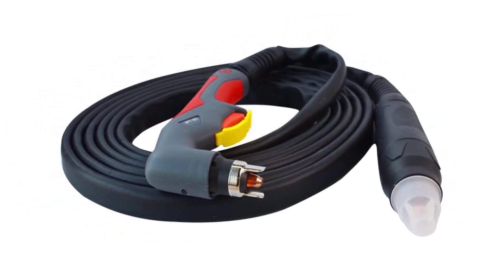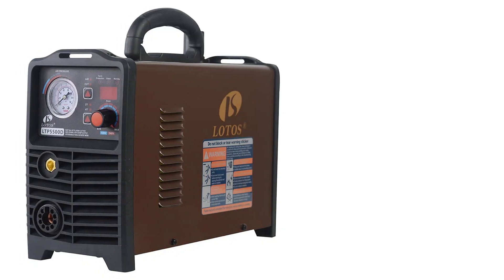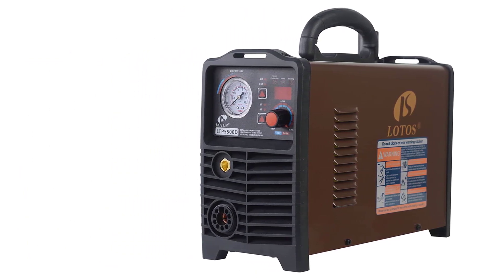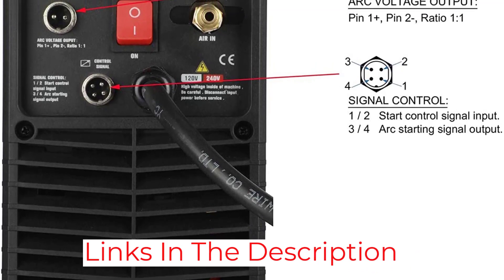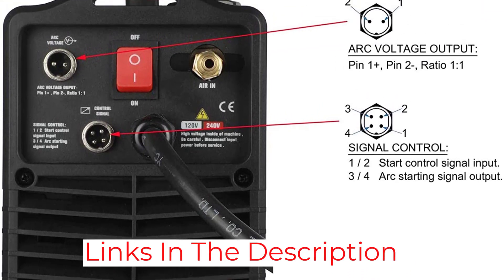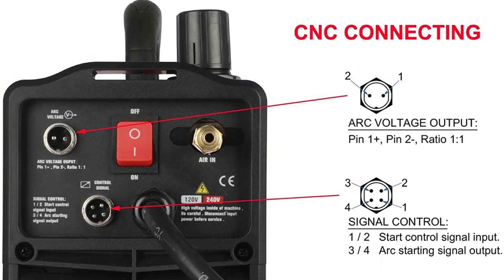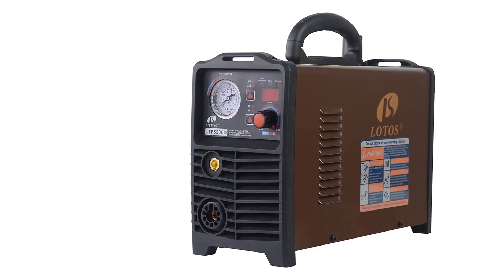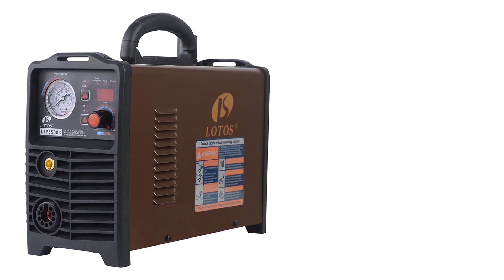It provides clean cuts. The arc is non-touch. The torch lead is 13 inches. The maximum cut is 3 quarters of an inch. The design is compact at dimensions of 15, 6, and 12 inches. It comes with a 1-year warranty. The weight is about 26 pounds. The application is standoff, and it also has an air filter regulator. It needs about 50 amps of current.